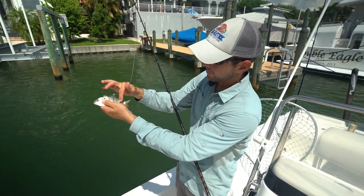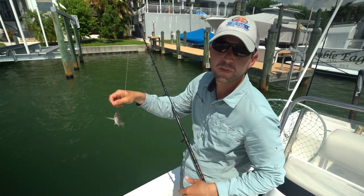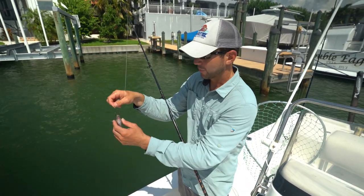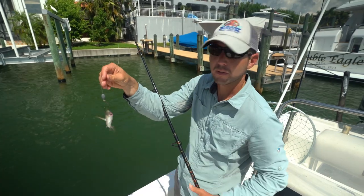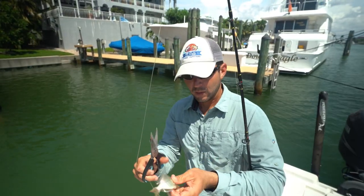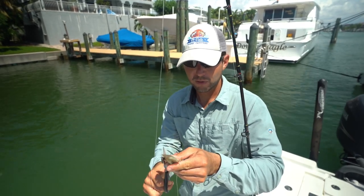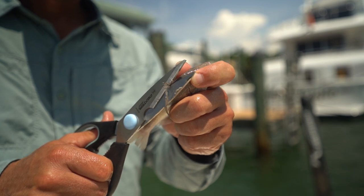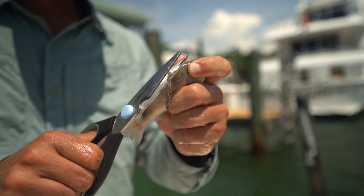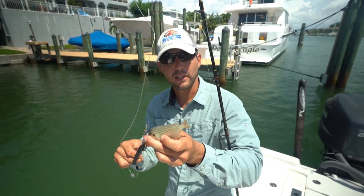That helps you get the hook inside the fish's mouth faster for a better hookup. A lot of people hook them back here under the anal fin, some hook them through the lips — that all works — but this is just the way I like to fish this style. A little tip: you can cut the fins right off the pinfish, and that will reduce the amount of pain and aggravation the predator fish feels when he takes a bite.